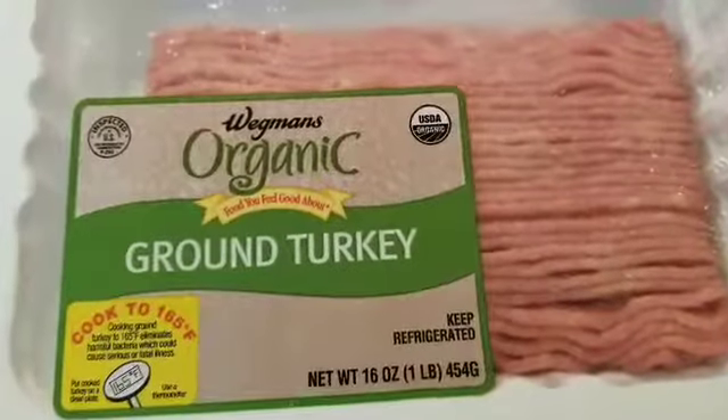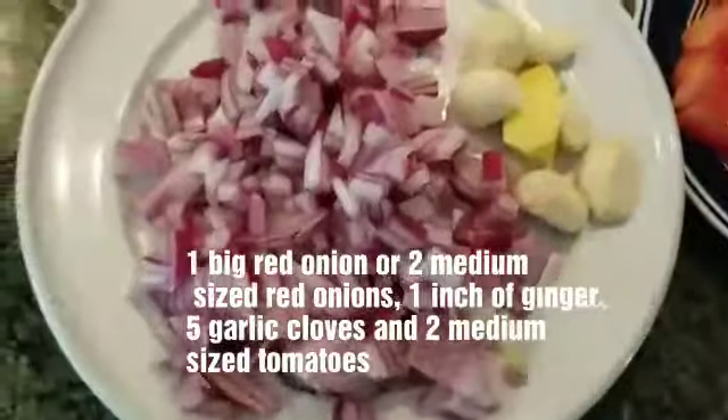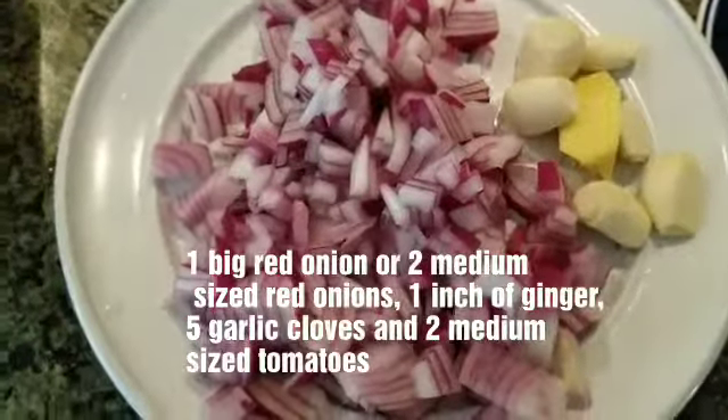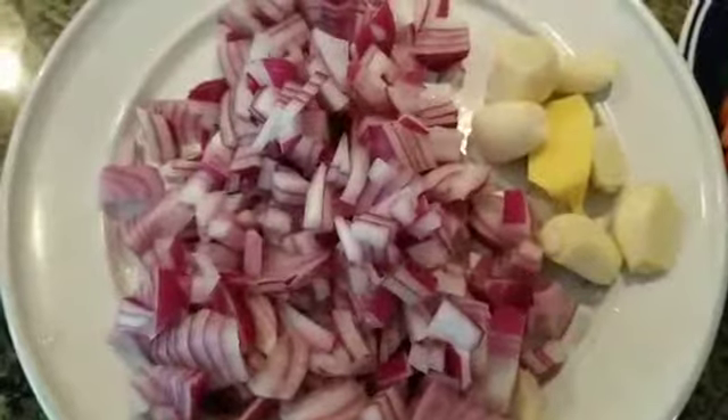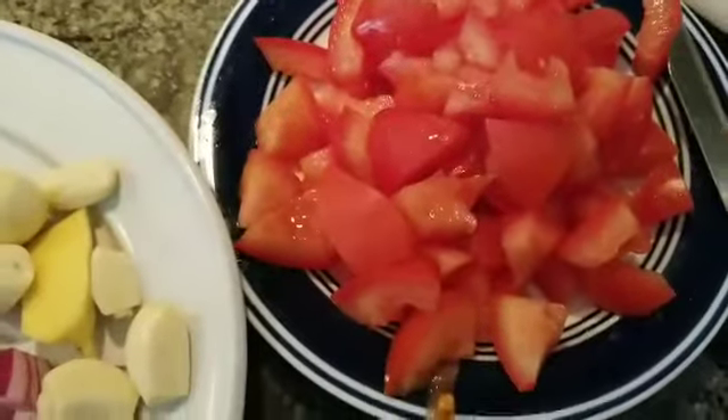Today we are making ground turkey. Let's get started. Here are the ingredients: one big red onion, some ginger, garlic, and two medium-sized tomatoes.